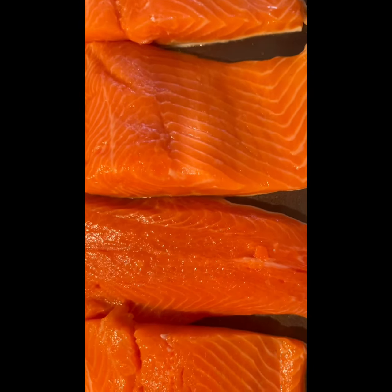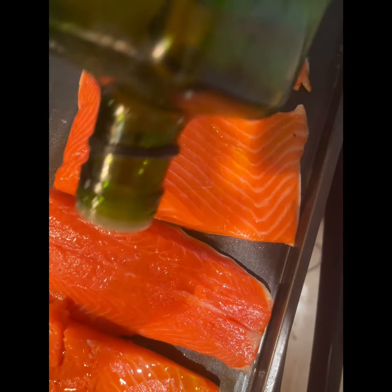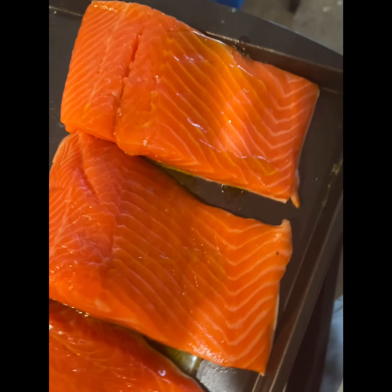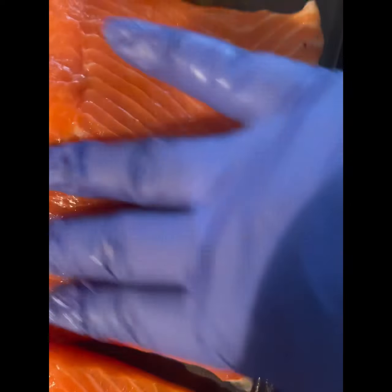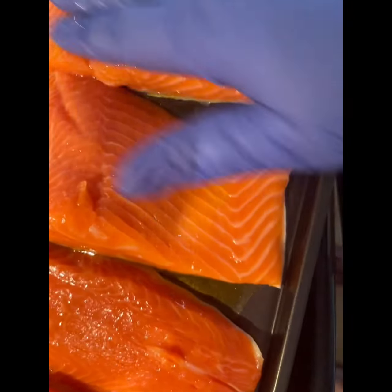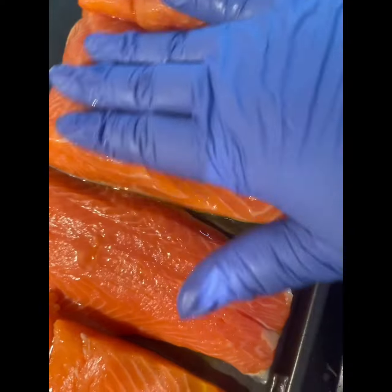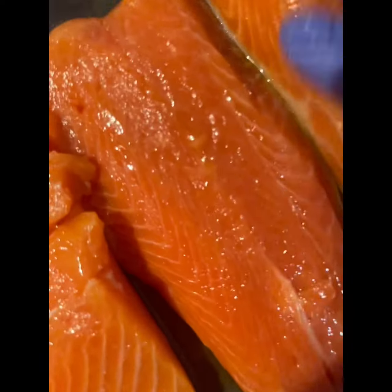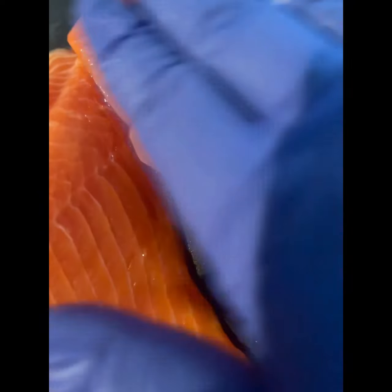We're going to drizzle it with a little bit of olive oil, using your hands. You want it to be very oily because it's good oil — it's heart healthy oil.